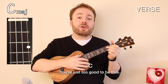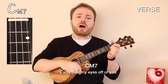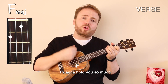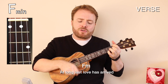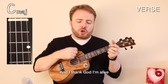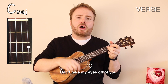You're just too good to be true. Can't take my eyes off of you. You feel like heaven to touch. I want to hold you so much. At long last, love has arrived. And I thank God I'm alive. You're just too good to be true. Can't take my eyes off of you.